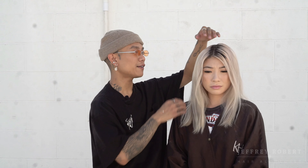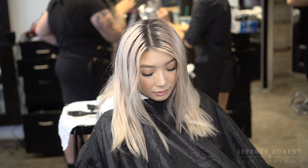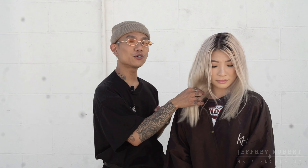We're gonna do her roots first — it's been about seven weeks. Her roots look really good actually, so it's not gonna be too difficult to get her roots to match the rest of this blonde. After we get those roots done, we're gonna go ahead and color and see what we can do. Stay tuned and thanks for watching.